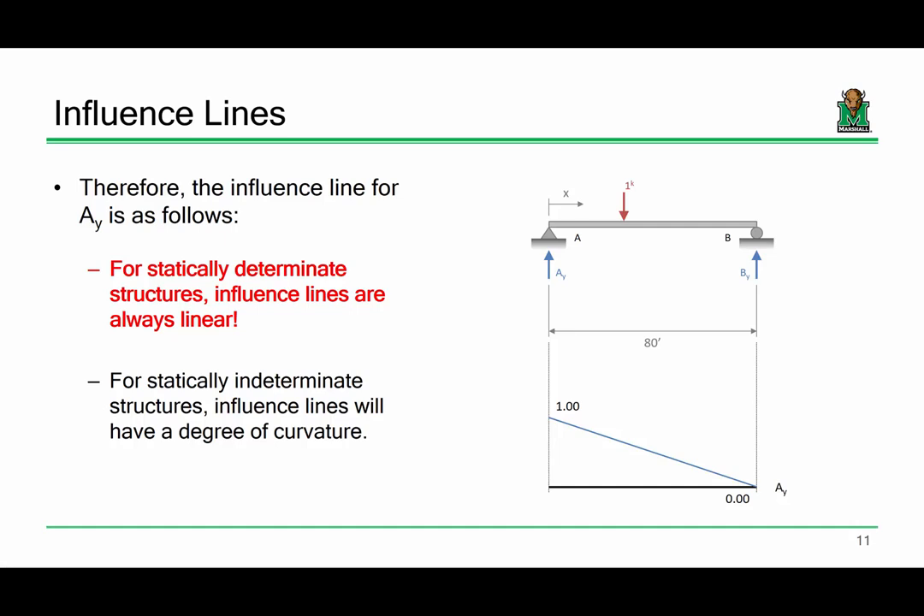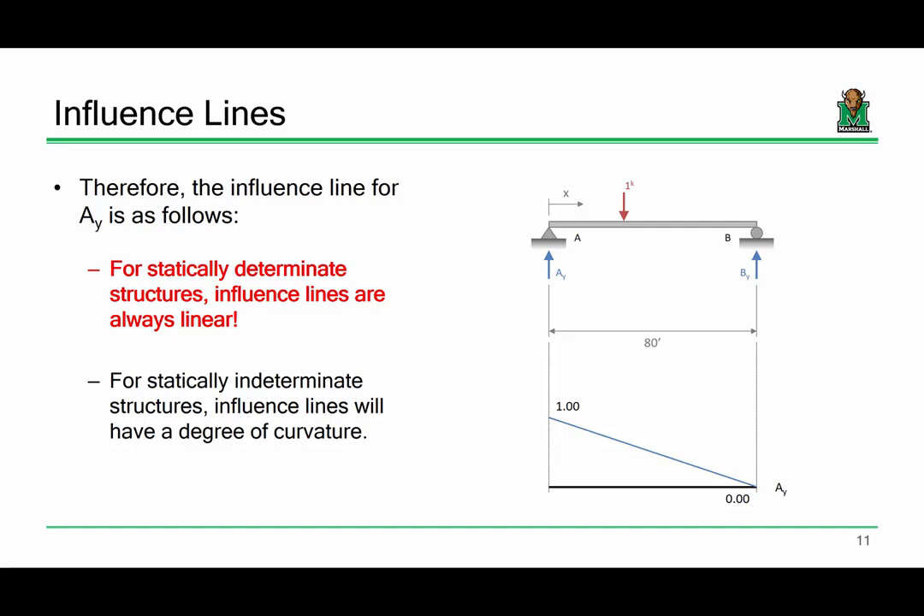Remember the Müller-Breslau principle — a graphical way of drawing an influence line. To draw the influence line for the reaction at A, you kick out that support. The beam flops down, and if you pick point A up through a unit displacement, you get the shape of the influence line. We won't have to do that by hand here since we'll have software, but for statically determinate structures, influence lines are always linear. For indeterminate structures, they'll have some curvature.